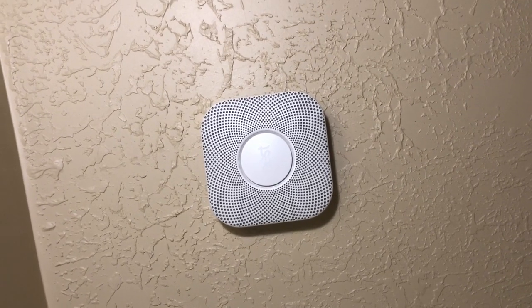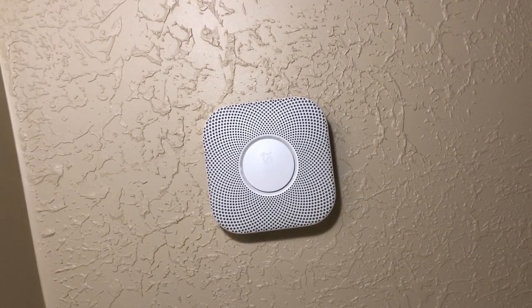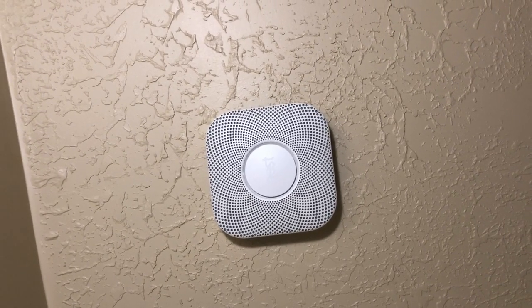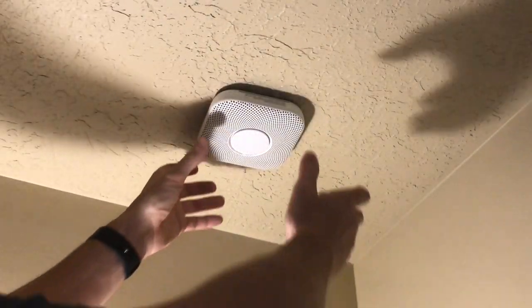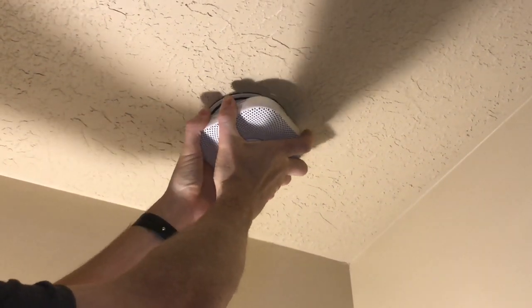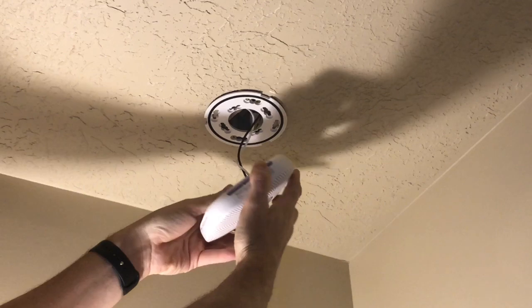Today I'm going to show you how to change the batteries on the Nest Protect Generation 2. To take down the Nest Protect, just give it about a quarter turn and then you can pull it straight down.